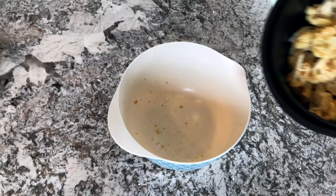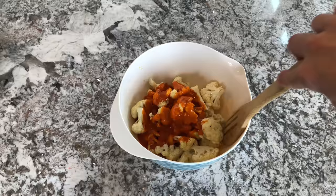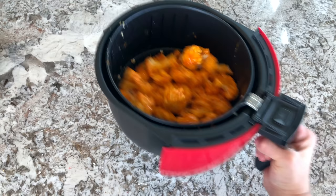Once the time is up, take your cauliflower out and put it back into the mixing bowl you used before. Then add in your buffalo sauce and toss to coat. Then put your cauliflower back into your air fryer basket.